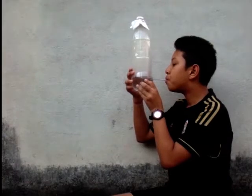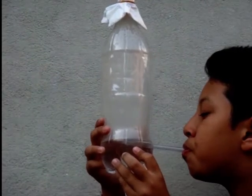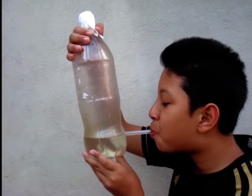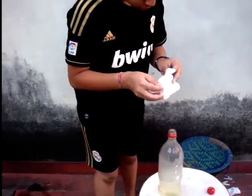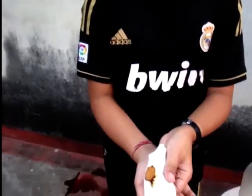Hold the bottle and blow out so that the smoke is expelled from the bottle. You can see the bottle turns from smoky to transparent. All the smoke has to pass through the tissue paper, which acts like a sieve.